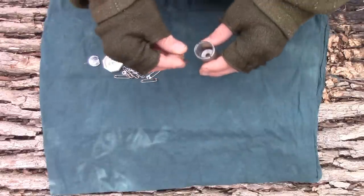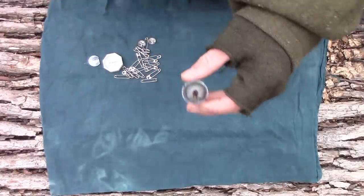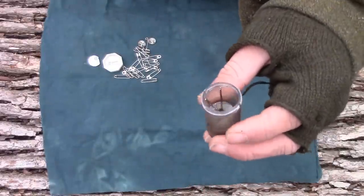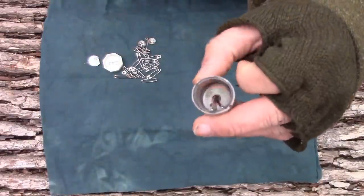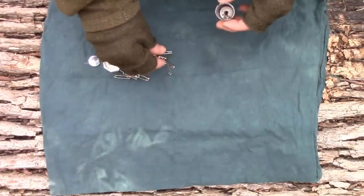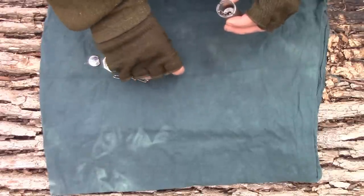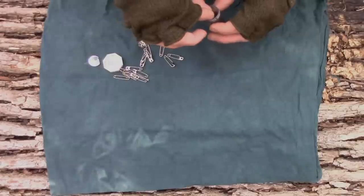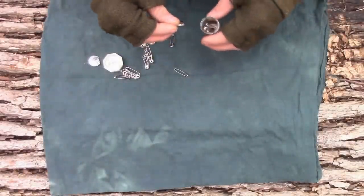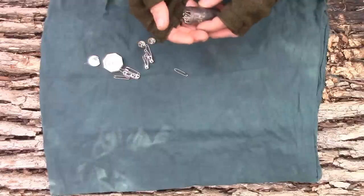I carry several different needles, from pretty stout to pretty thin — about four or five total, just a range. What I do is put them needle-side down right into the hole of the sewing machine bobbin. That way I know they're safe and secure, and needle-side down means when I'm digging in here I'm not going to get poked. Then I stack my safety pins all around it.